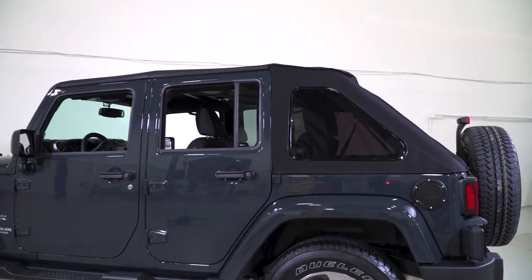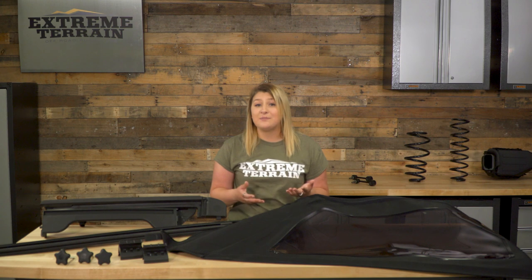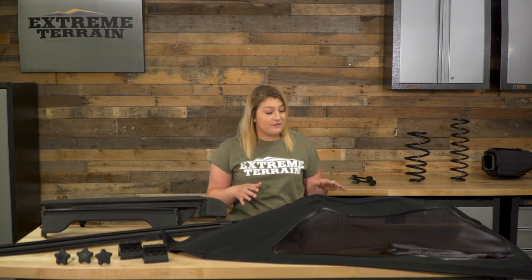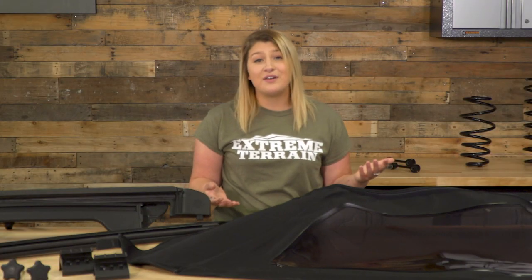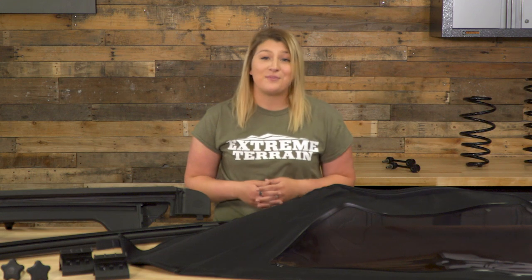This makes it one of the highest-priced frameless options we offer right now. If this is a little out of your budget, you can definitely check out the other Bestop Trektop NX, which is the Black Diamond material. For all of the features — the tinted windows, the quality of this material, and the Sunrider feature — I would definitely say this is well worth the price.